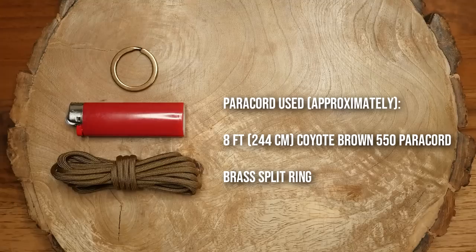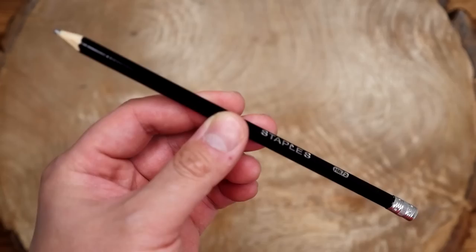In terms of materials, I've got my paracord, a disposable lighter, and a keyring. The Bic lighter I'm using is the slightly larger version. The split ring is also optional of course. And one last thing you'll also need is a pencil or pen.